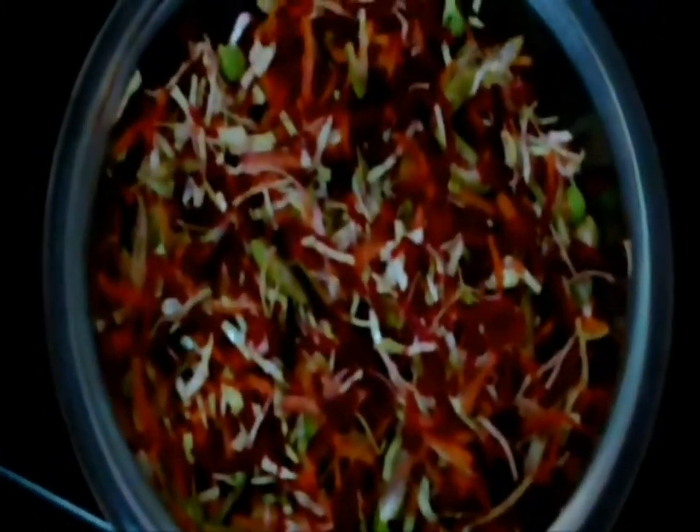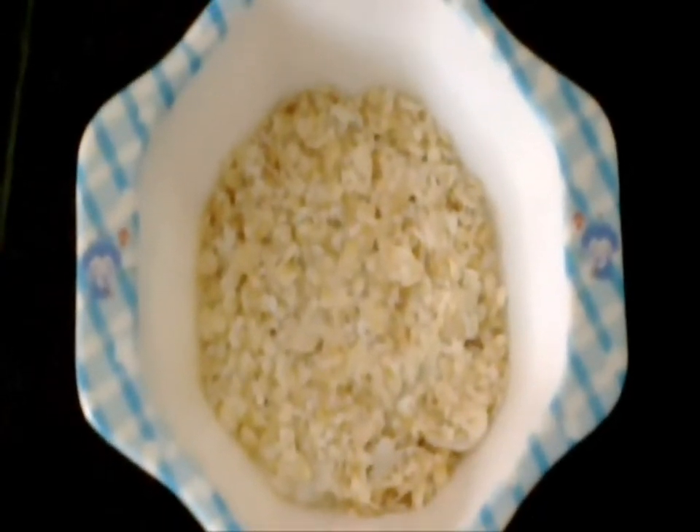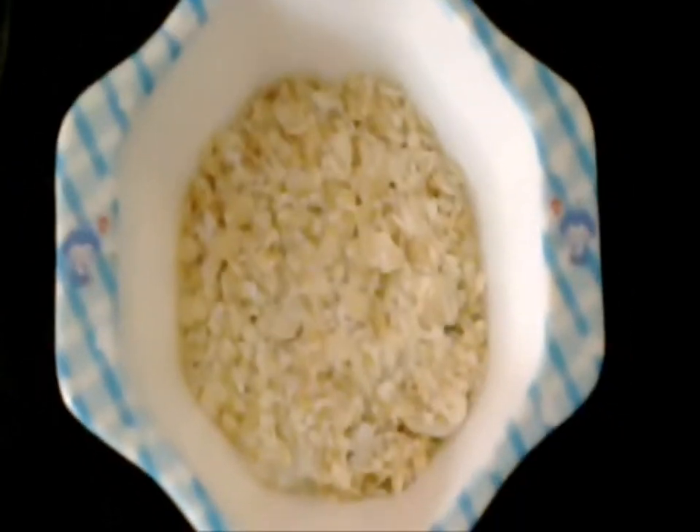Leave this mixture in the oven for about 3 minutes. Now we have to powder this oats mixture well.